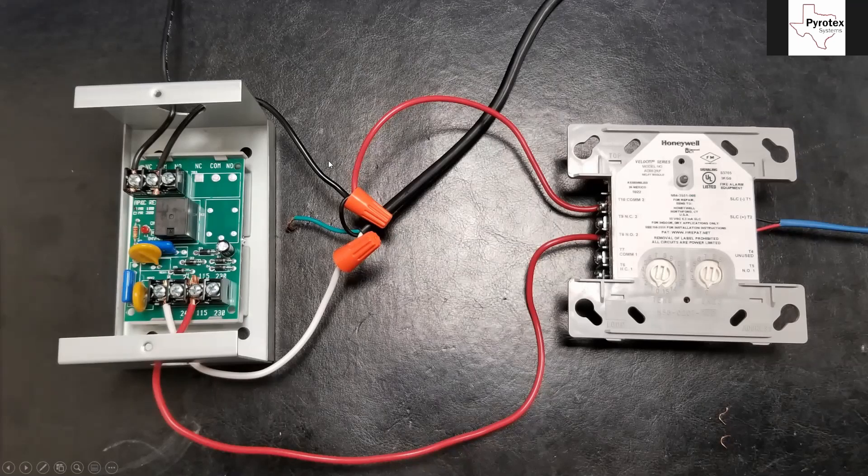I broke it up by wire color for the two other functions going on. First, I'll chase the black hot wire all the way through — that comes over and hits the secondary side of the MR-101, landing on the common. The dampers are normally energized and then we take power away from them whenever they go into their smoke control function. So I have it on the normally closed. It comes in, hits the common, and as long as everything's normal, the power passes right through to the normally closed and out to the damper up the switch leg.